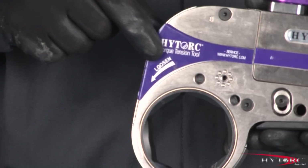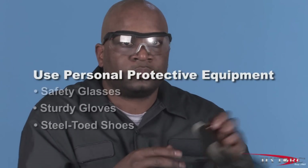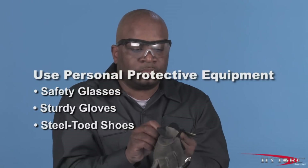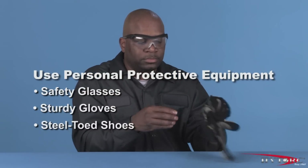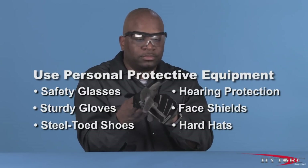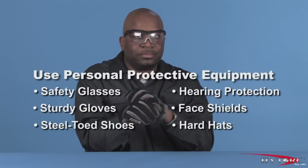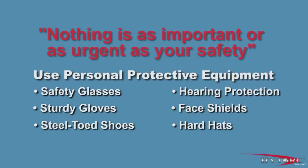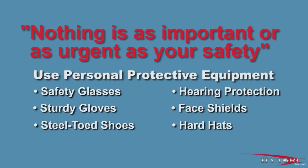Let's take a look at the Stealth in action. Before we begin, we should first put on our personal protective equipment. At a minimum, this should include safety glasses with side shields, sturdy gloves, and steel-toed shoes. Of course, job conditions and local work rules may require other safety items such as hearing protection, face shields, hard hats, and fire or chemical-resistant clothing. Nothing is as important or as urgent as your safety.